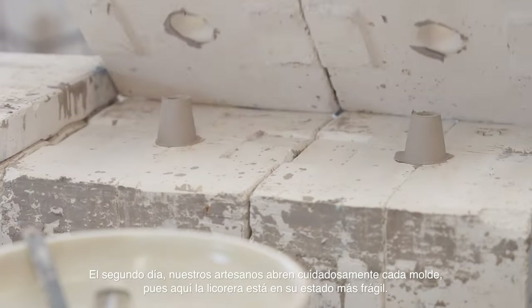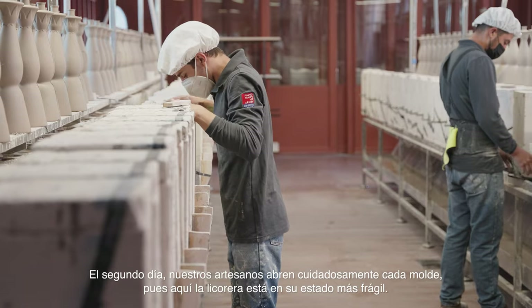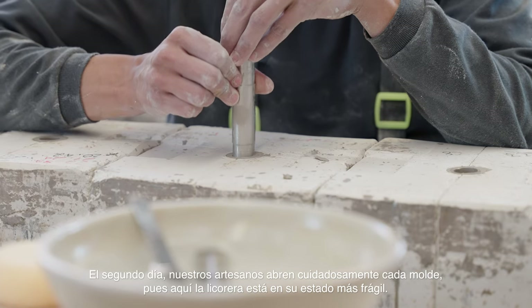On the second day, our artisans carefully open each mold to remove the decanters while they are in the most fragile state.